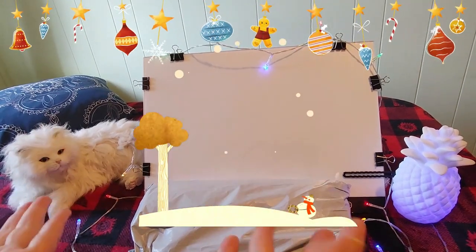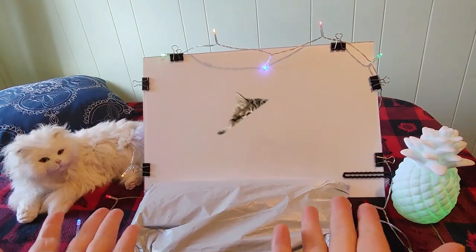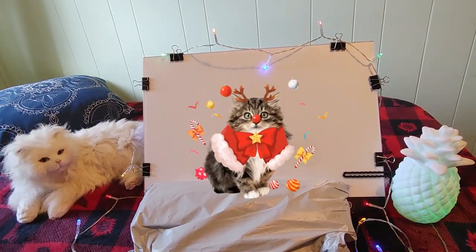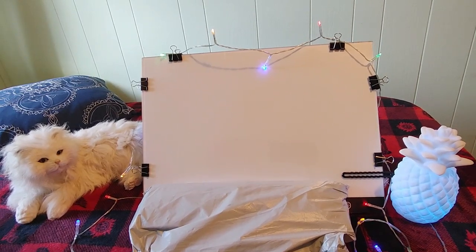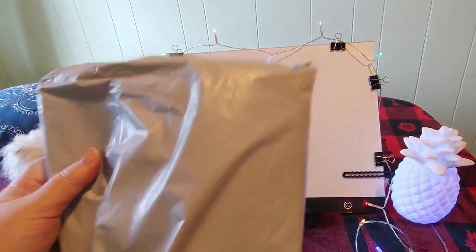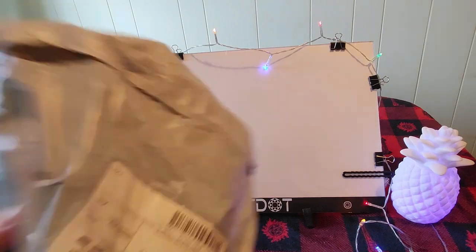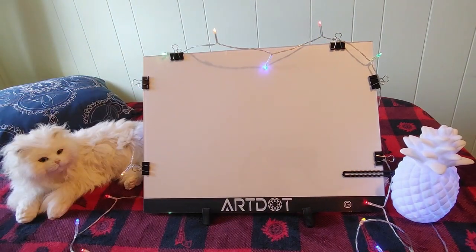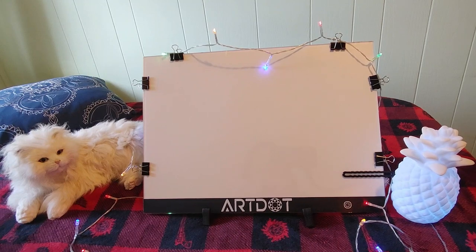Ho Ho Ho! Merry Christmas in July! Hi guys, this is Crafty Cat. Welcome back to my channel, and welcome if you're new. We are here with a brand new unbagging video from a new company — and it's not Pan Cells. So let's take a look and see what we got.